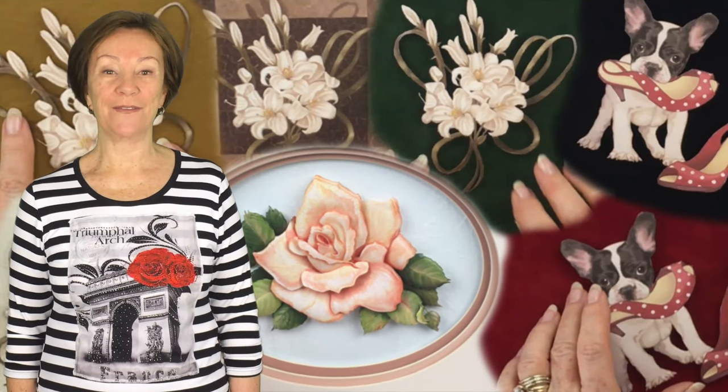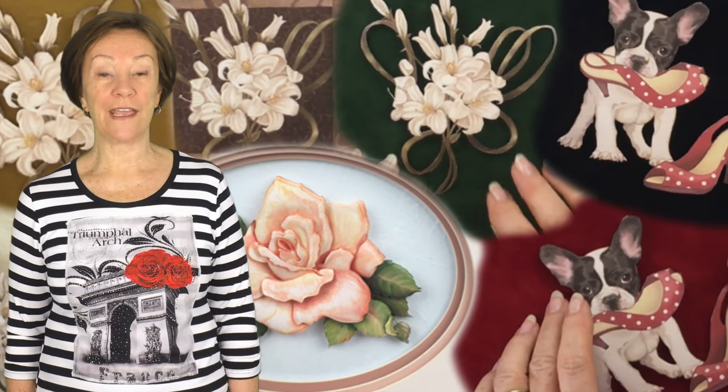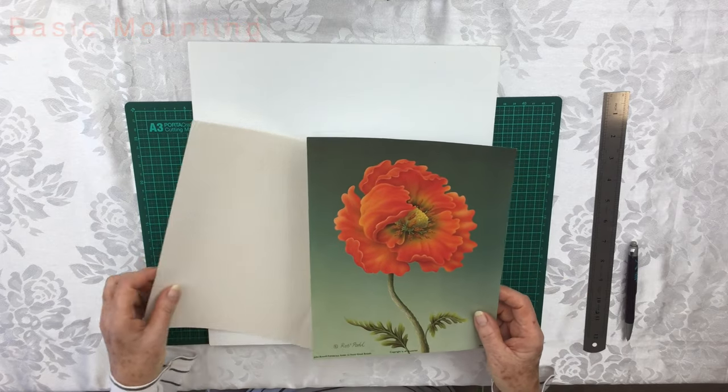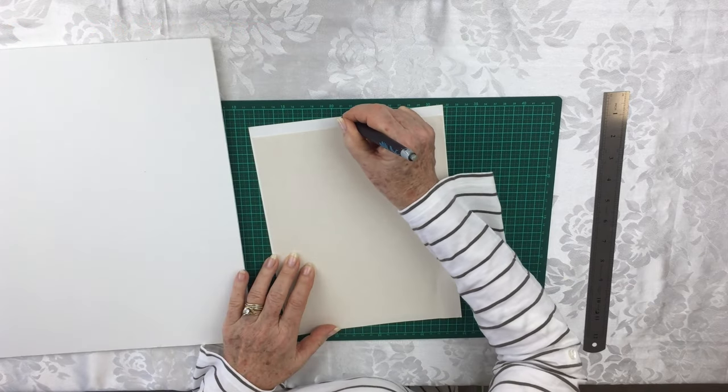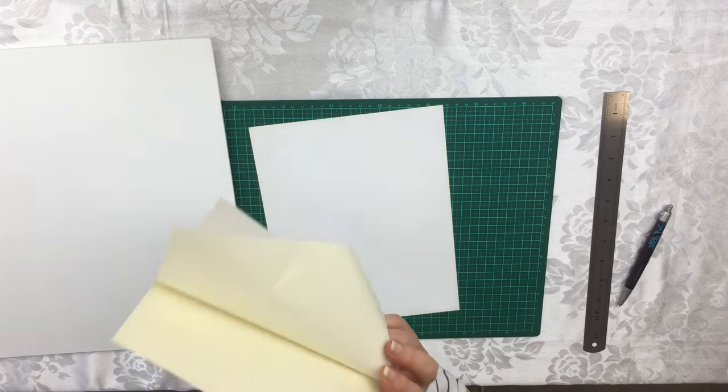Hello, I'm Toni McCarthy from Paper Toll World. In this series of videos, you will learn many different techniques on how to mount your prints. In the first 35-minute video of basic mounting, I'll demonstrate several different methods used to mount a base print.